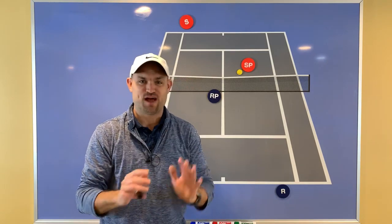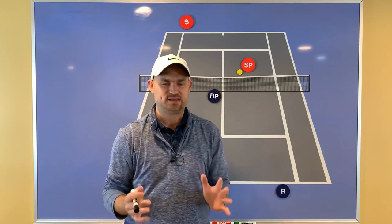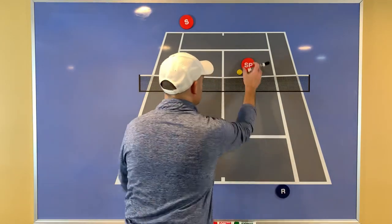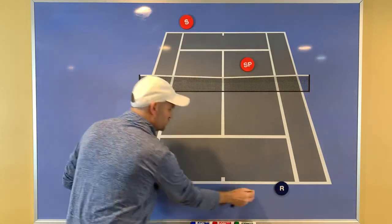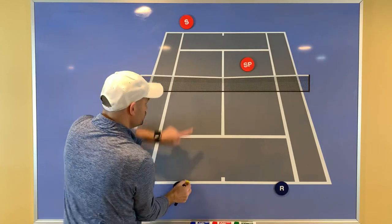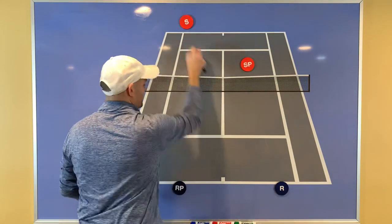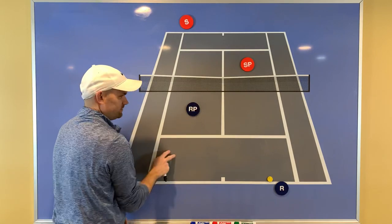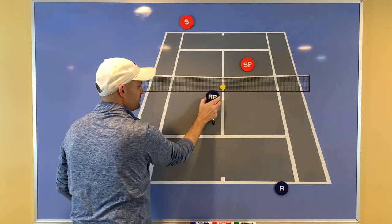Here is an example of this exact strategy played out in high-level doubles — Stanford University versus USC. Notice the returning team plays both back. While they're playing both back, they keep hitting the ball to the baseliner — choosing the correct person. Then one player comes in, and all of a sudden it's cross-court, and watch what happens when this player poaches that ball and ends the point.